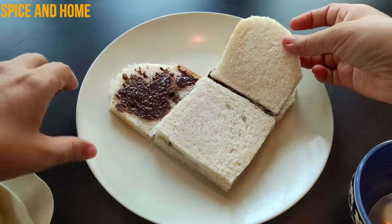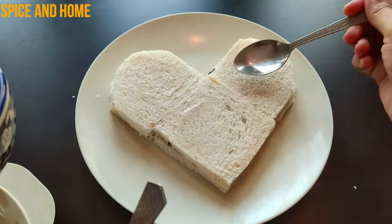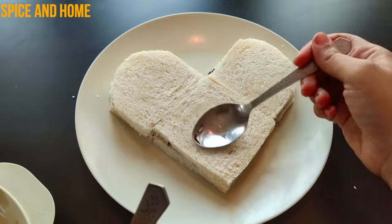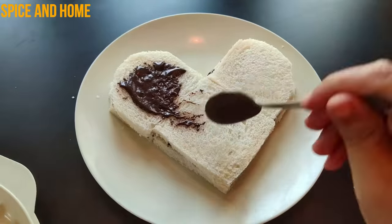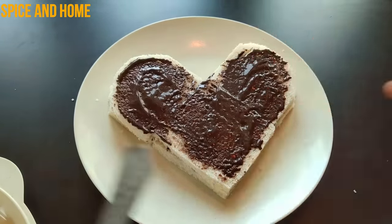Now I have made another layer of bread in the same way. We will repeat the same process. Once again, I will add sugar syrup, then add Oreo paste. The second layer is done.